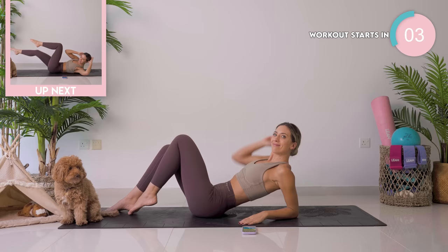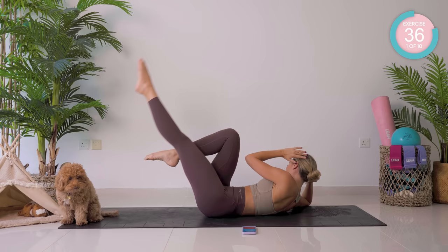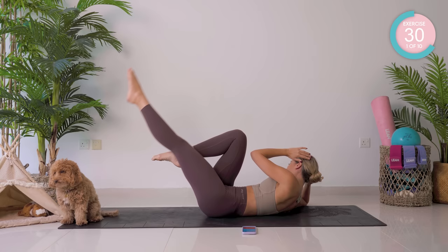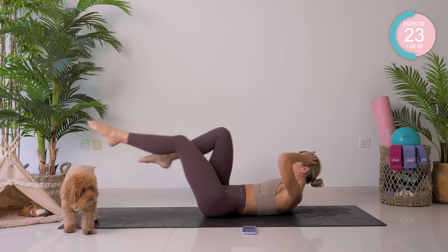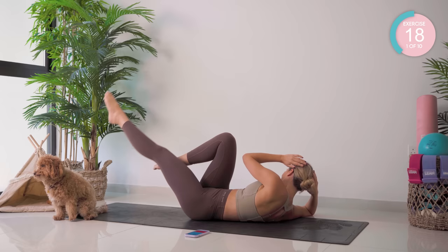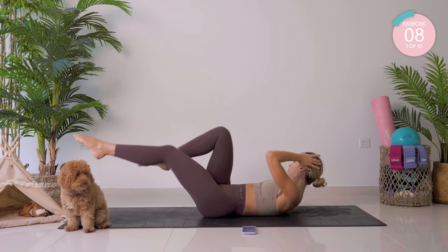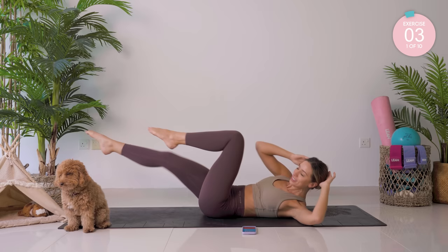We're starting off down on our backs. Double leg tabletop. Bring those fingertips to your temples. You're going to straighten, lift, lower and across. Really concentrate on taking your belly button back towards your spine, keeping that ribcage down, and breathe in.